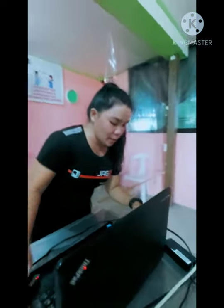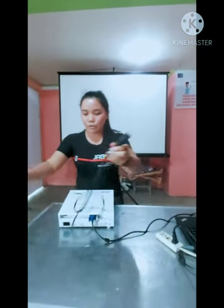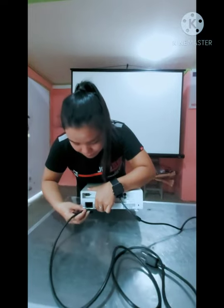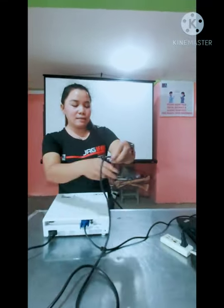Since we're done with the VGA, we will now proceed to the power cord. We're going to put this into the power cord port and plug it into the power source.